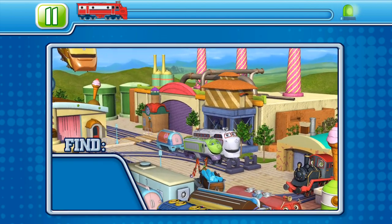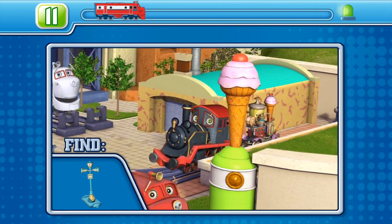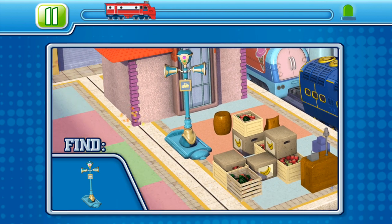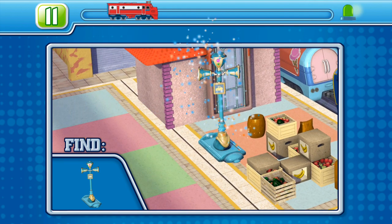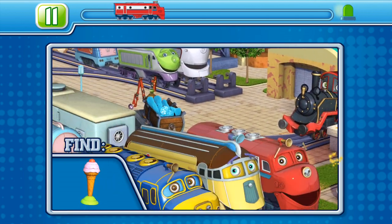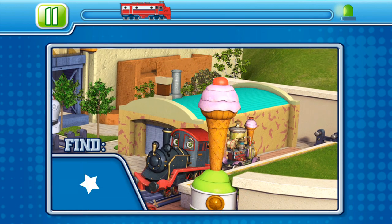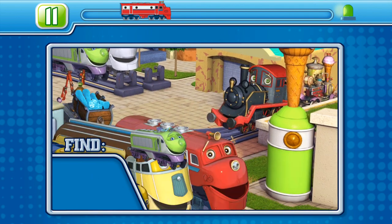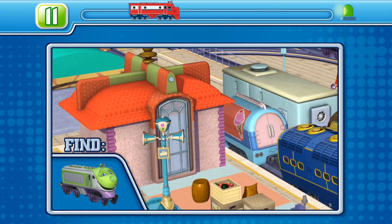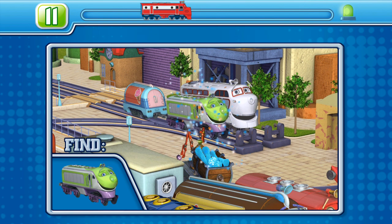Okay, time to test those eyes. See if you can spot each hidden object in the scene. Use your fingers to explore around the whole scene and find those hidden objects. Brazzling rivets, you did it! Your eyes are much better than mine.